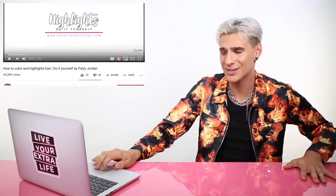In our next video is by Patrick Jordan English: 'How to Color and Highlight Hair — Do It Yourself by Patrick Jordan. Highlights. Do It Yourself.' Sounds like a bad idea. With this technique you can either go for a bottle — I'm already going to come for you, I'm already coming for you. But you got a little spotting going on there, girl. It's a little spotty on the top there, I'm not going to lie. I'm not going to beat around the bush — I'm going to tell you.